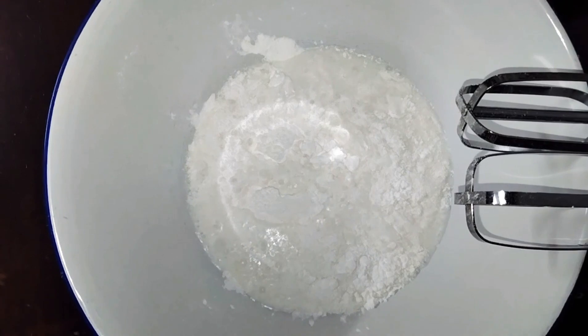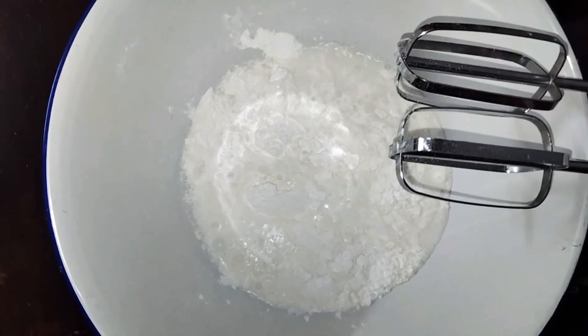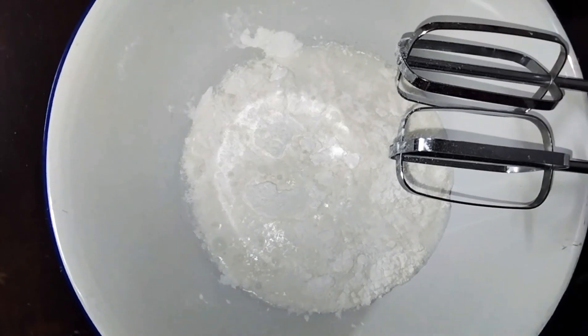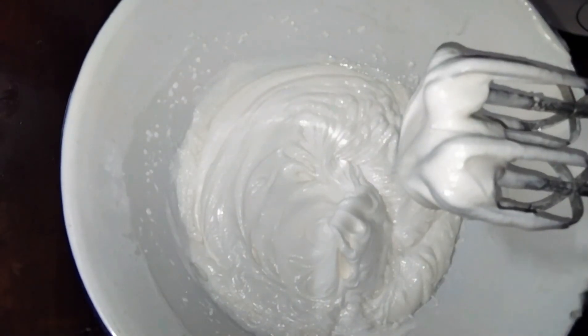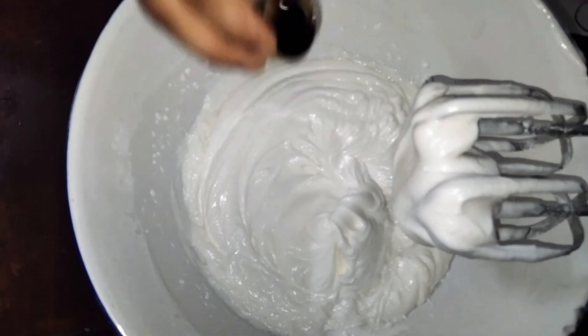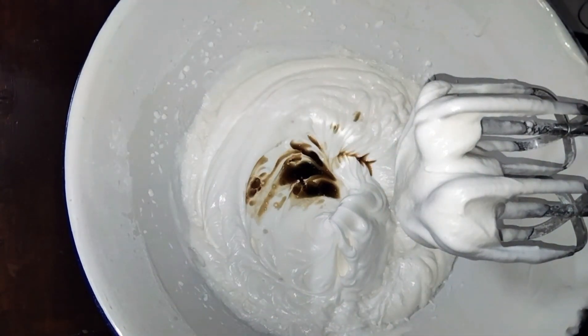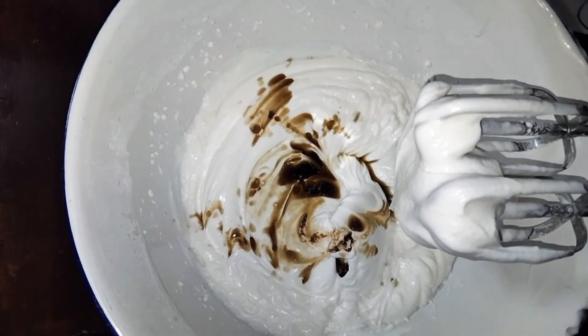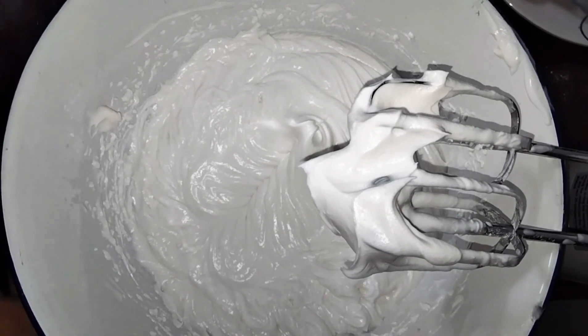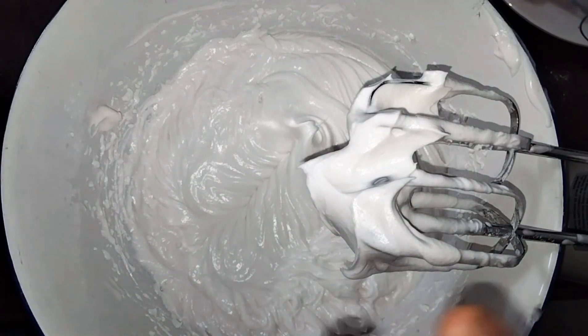I will add one package of cream. I will add two teaspoons of vanilla essence, then one teaspoon of vanilla essence. Then I will add the whipping cream and a bag of sugar syrup.